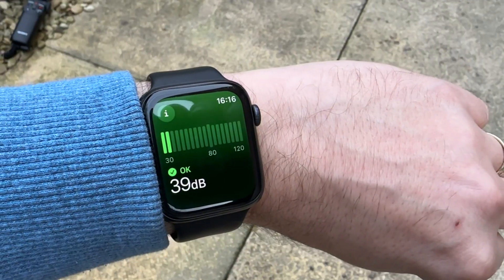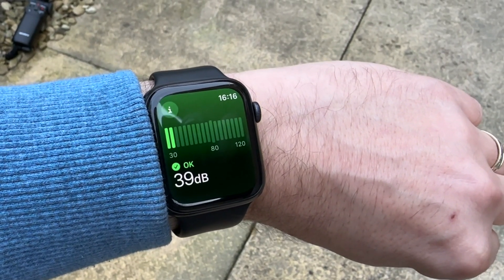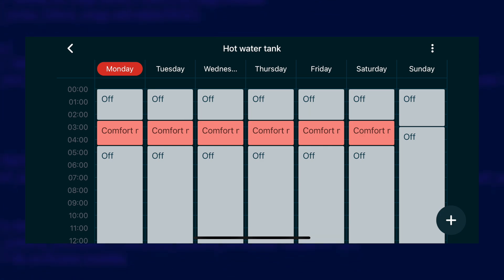Inside the house the noise from the pipes is non-existent. It's so quiet — the old boiler used to gurgle and bang, so it was eerie at first just how quiet it was. Outside, the heat pump mostly ticked over at a low speed and low power level so didn't make much noise. Occasionally it did ramp up to full pelt and yes it is noisier then, but that was rare and only for short bursts like on startup or during a hot water cycle.